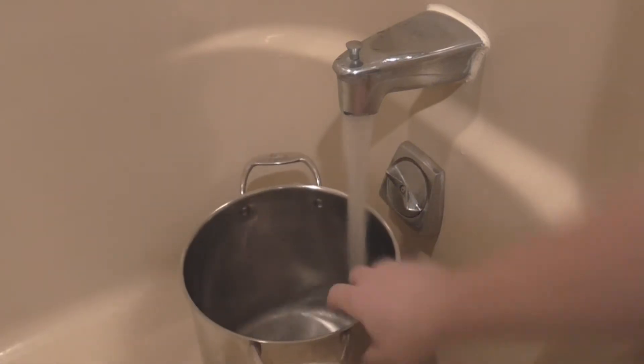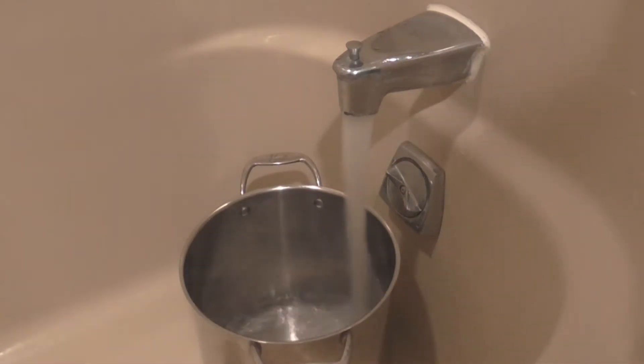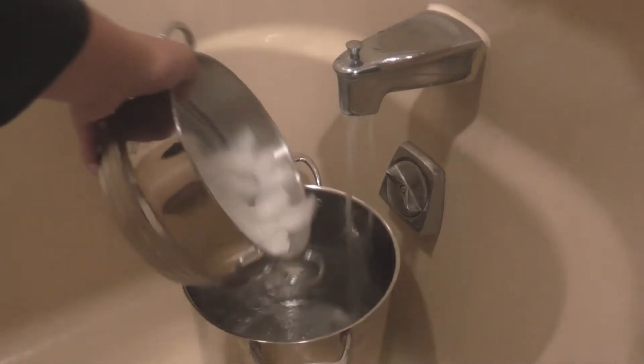After that, fill up a large pan with water. Make sure that the temperature of the water isn't too hot by putting some ice into the pan.